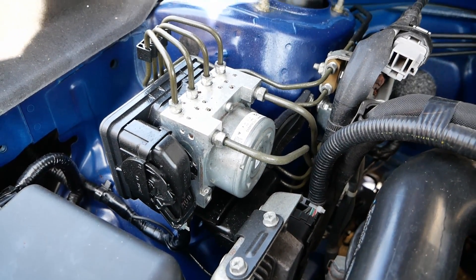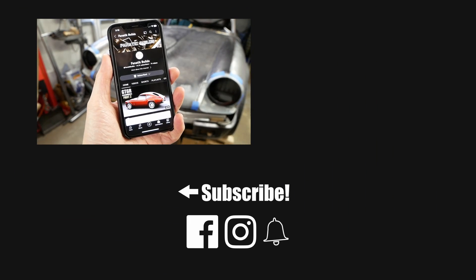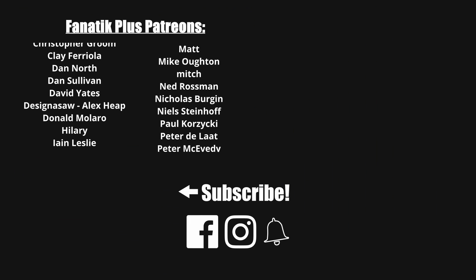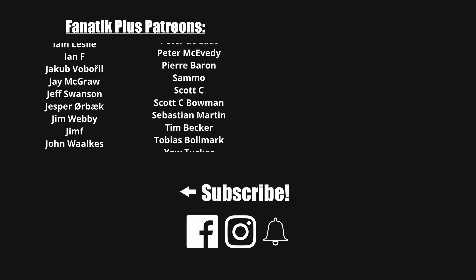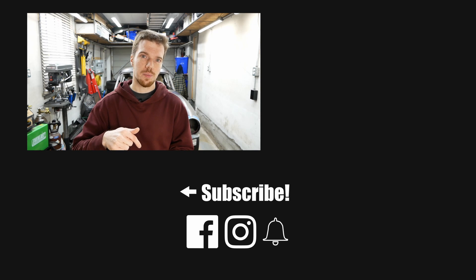We haven't even mentioned ABS or torque vectoring, as neither of those are likely to end up in this car — but who knows, maybe we'll cover that and more in a future episode. A huge thanks to all the patrons and supporters of this channel who make this possible, and if you've got any questions, please leave them below.